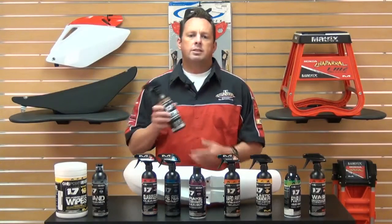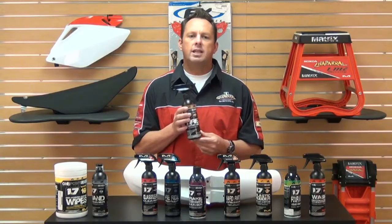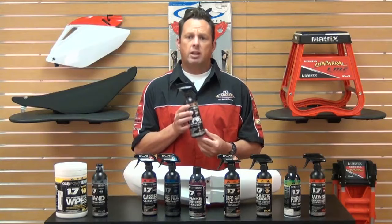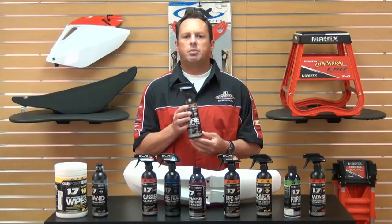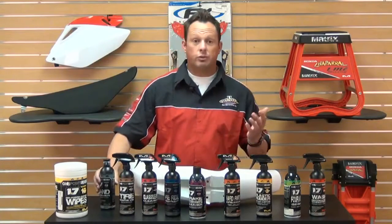Formula Eight is a tire mounting lube. It works really great. It's a spray-on formula that is easy to use for tire mounting and removal. It also helps resist possible pinching of the tube. Great product if you change your own tires.